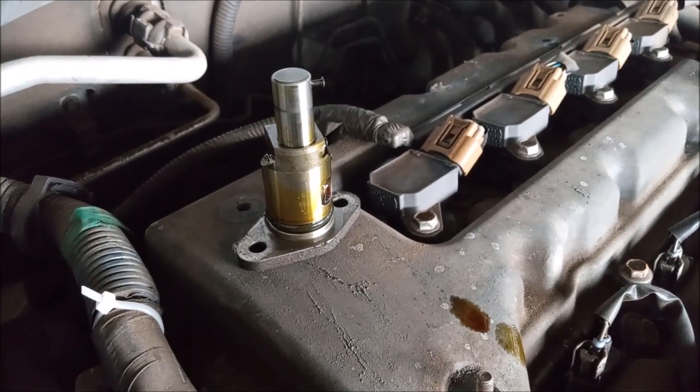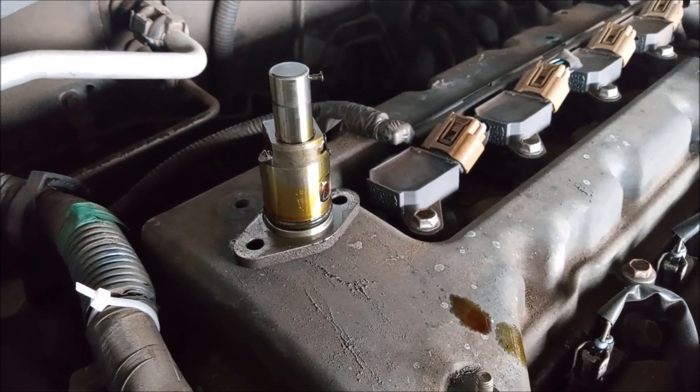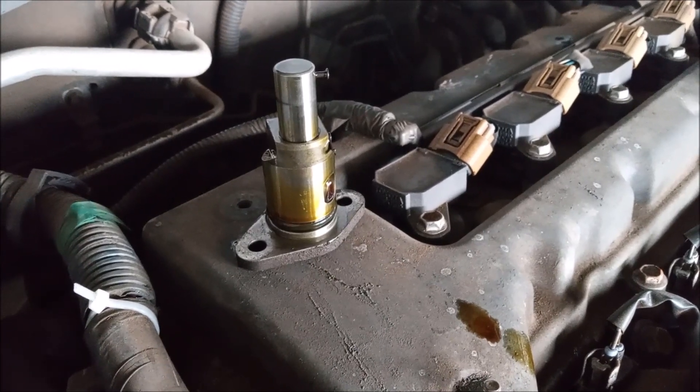You can watch any of my videos on how to remove and reinstall this tensioner. But in this video, I'm going to give you a foolproof method of preventing the tensioner from leaking again.